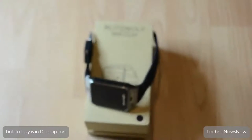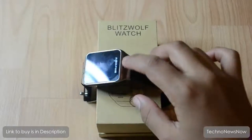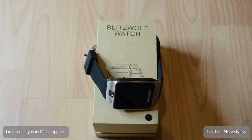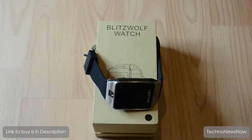If you're interested in buying this as your first smartwatch or just want a solid smartwatch, it's a great idea to give this some consideration. The link to buy is down below in the description. Don't forget to comment, like, and subscribe.